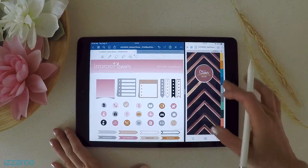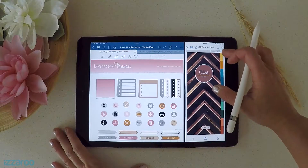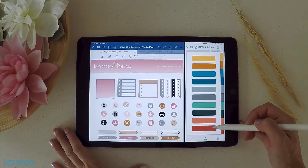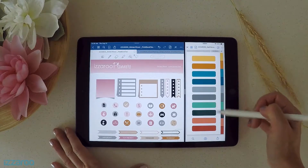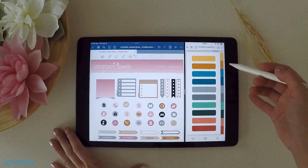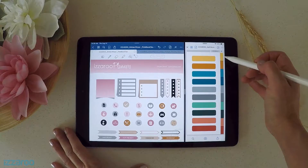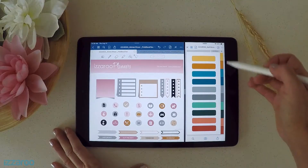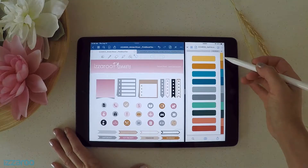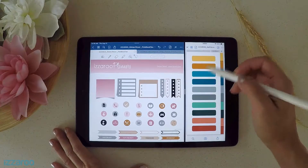Now I want to show you how to label your custom areas within the sections and also label your tabs on every single page. The tabs need to be labeled on every page because the labels won't copy over automatically, so you'll have to manually do that — and I'll show you how to do that now.